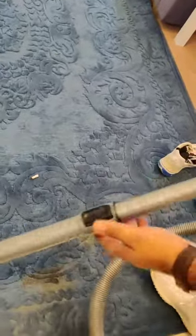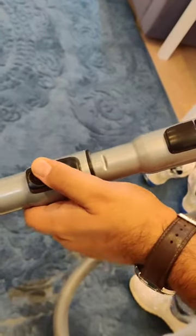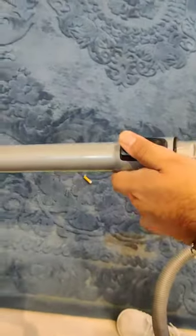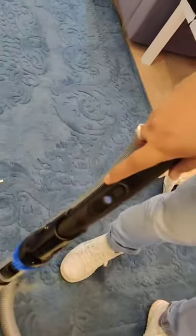This button lets you extend the rod — press it down and you can stand while vacuuming the carpet. If you want it shorter, press it down and pull it to adjust according to your convenience. That is how we use the vacuum.